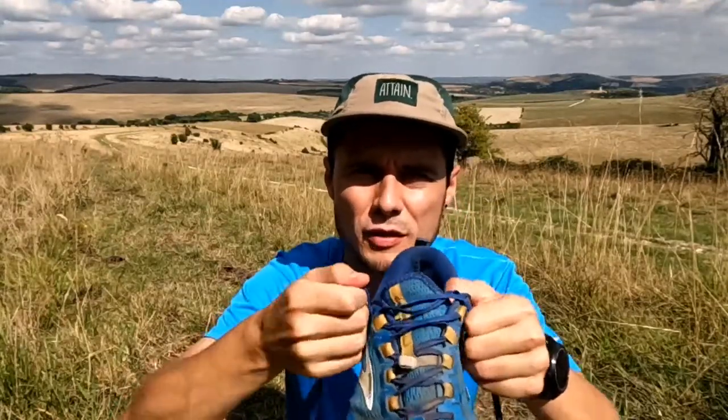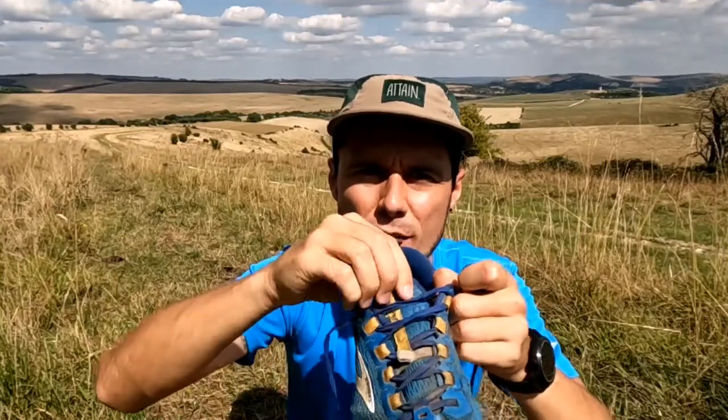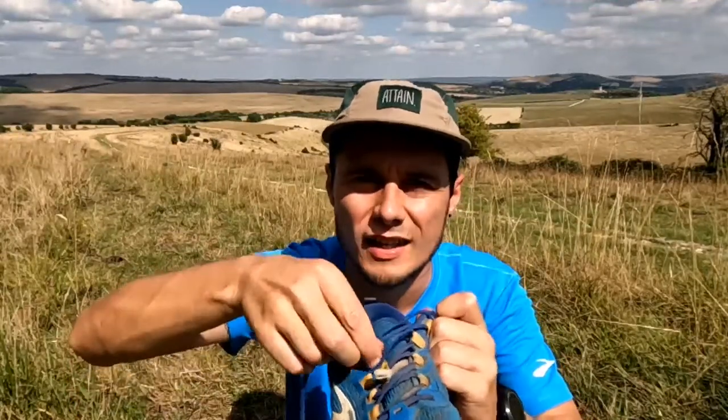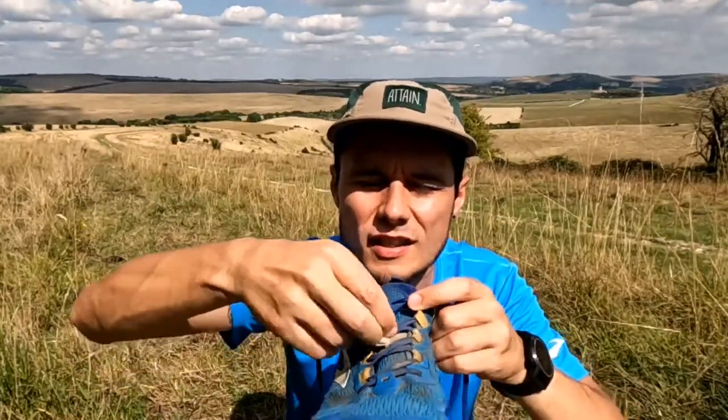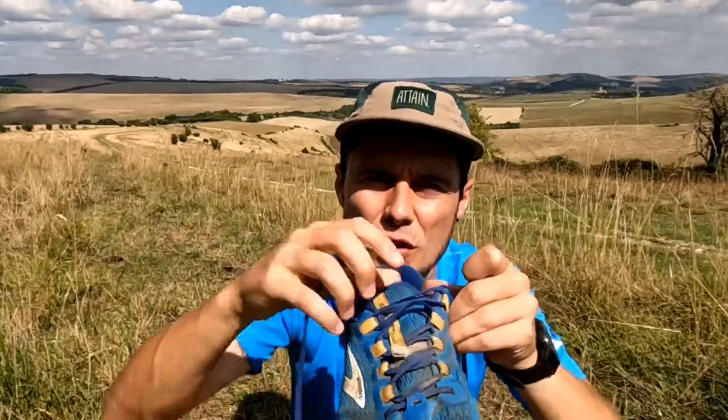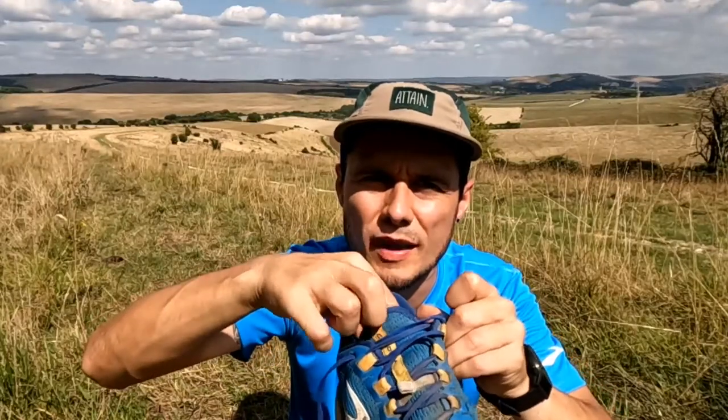The only note of caution I'd give on comfort is that you've got to be careful with the lacing. Sometimes if you pull the laces you can get a bit of a pinch point along the top part of your foot. What I have to be careful to do whenever I put these shoes on is adjust the lacing — tighten it in the lower parts first and then tighten at the top. Otherwise if you've only tightened towards the top, it can pinch across the top of your foot after a number of miles.